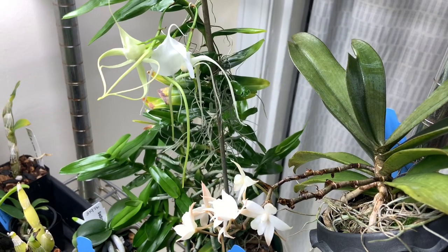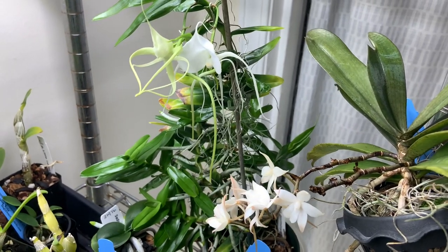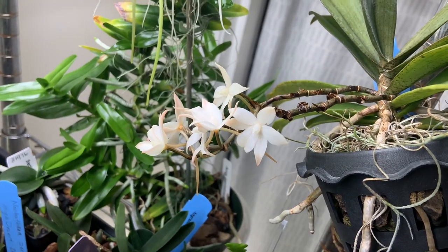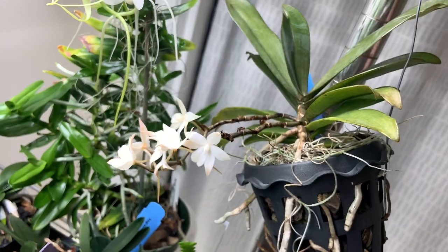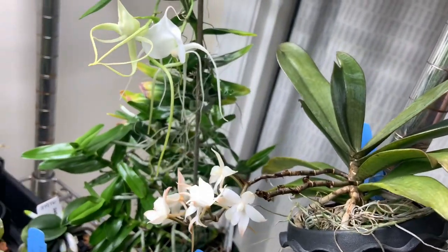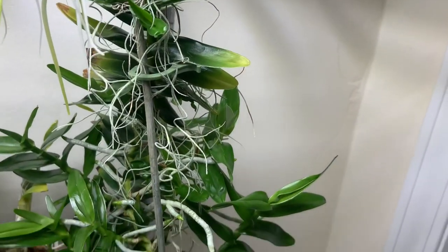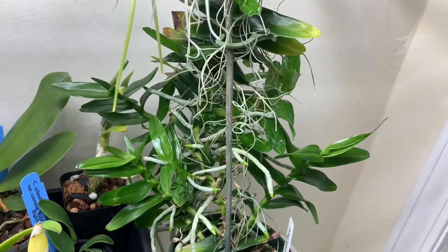Alright guys, we're getting ready to wrap things up. I have a couple of angraecoids in flower, which I'm super excited to talk about. This is my Rangis bilobra. I won't go into too much detail because it was already in bloom in a previous video, but one of the existing spikes put out a new flush of buds, which is kind of cool. It looks wonderful alongside my Angraecum germinyanum. It grows and blooms so well for me and I don't do anything special for it. It's got three buds on the way right now, and just as I was getting ready to film this, I discovered that even some of the lower secondary growths have buds going into spike — really surprised to see that.